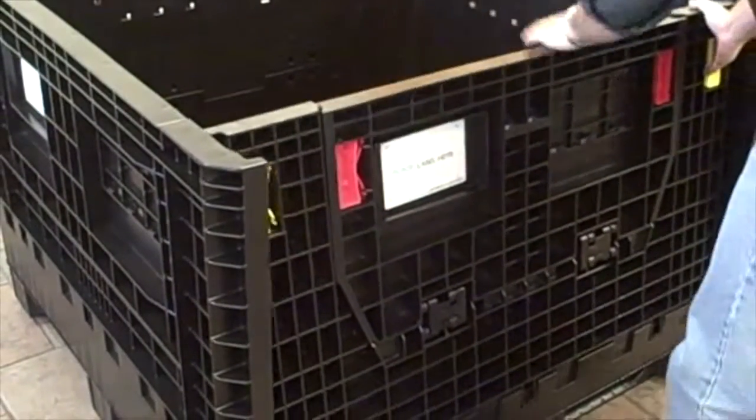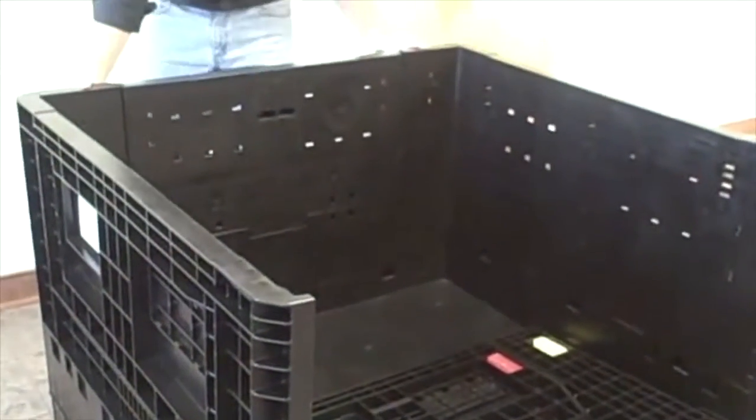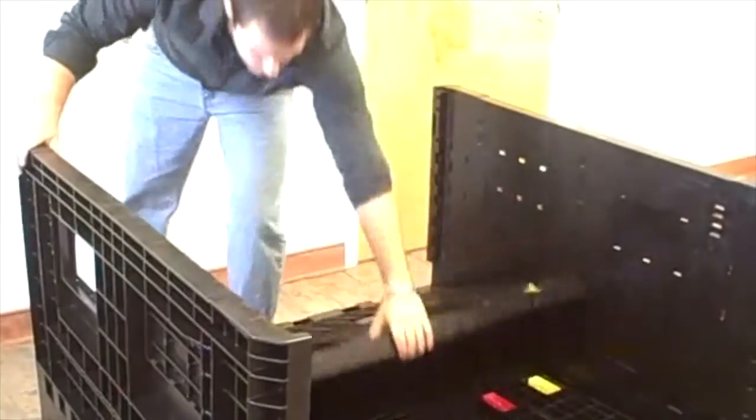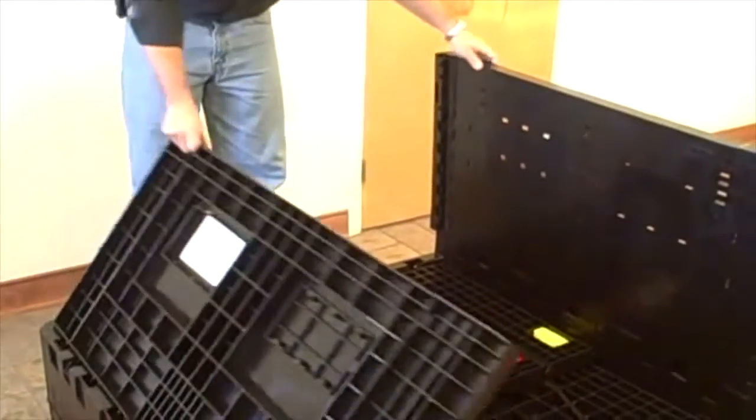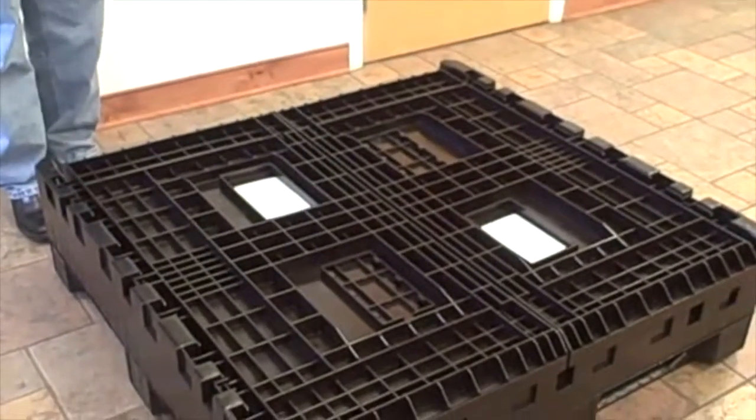The bulk container, as you can see, is completely collapsible quite easily by only one operator. Going from a 34 inch sidewall height, the bulk container now sits at a mere 13 inches in height.